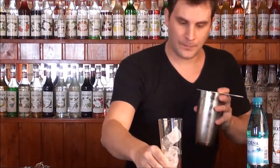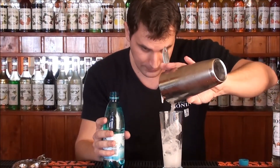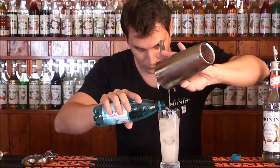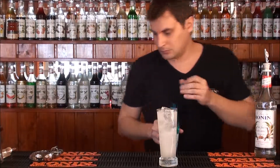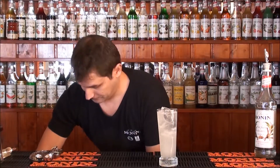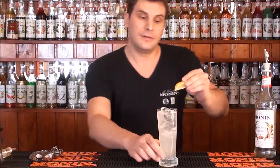Strain the content in a glass and, of course, the garnish. Very nice. Lemon wedge.